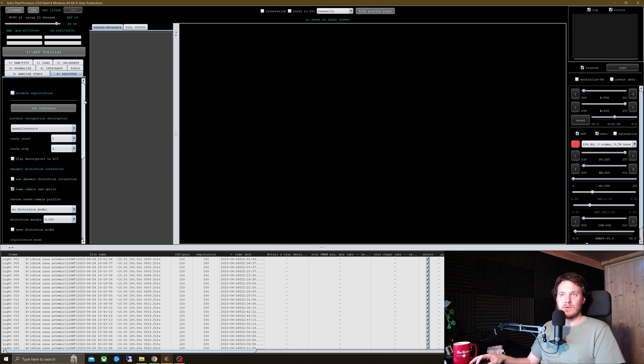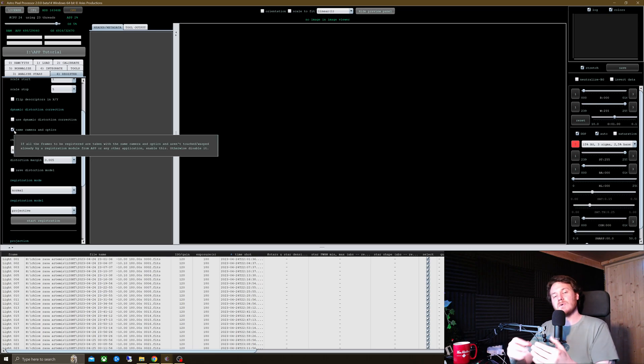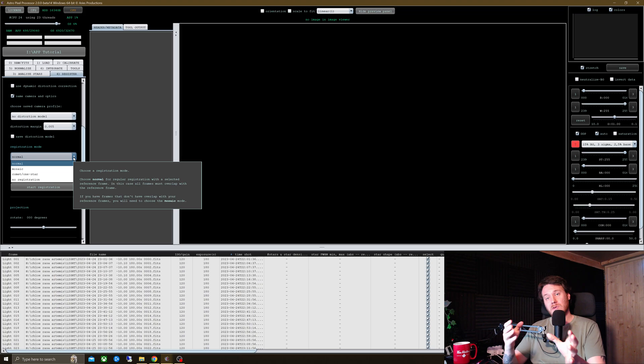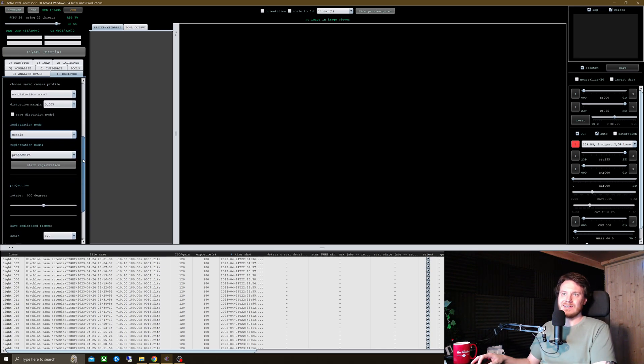Over on the registration tab, number four — I really haven't needed to mess with much of this, except if I'm doing a mosaic. Sometimes if you're doing a mosaic with different gear, or maybe you and a friend have compiled data together, you might need to untick 'same camera and optics.' I will probably need to use dynamic distortion correction, but I'm going to leave it unticked for now to show you that it can prompt you to select things at the end — that's a good time-saving feature. Registration mode: if you're just doing a normal integration, just leave it on normal. I will be doing a mosaic integration for this, so I'll go ahead and tick that.